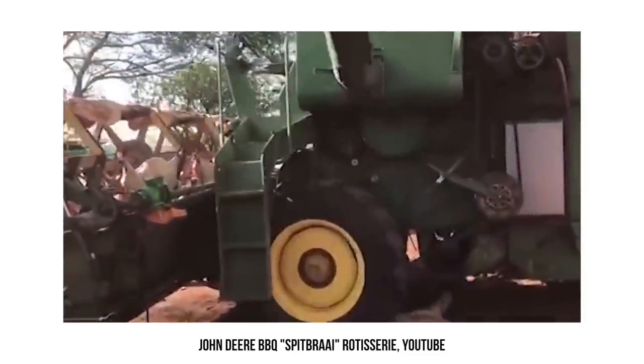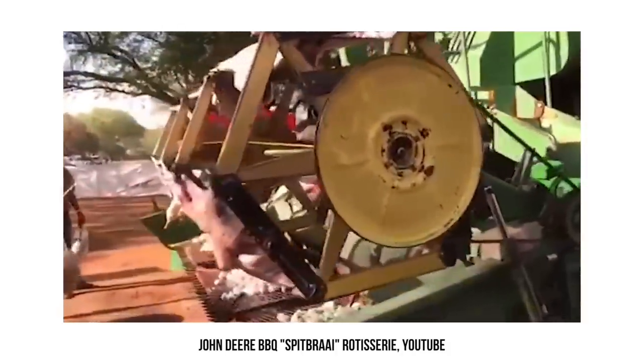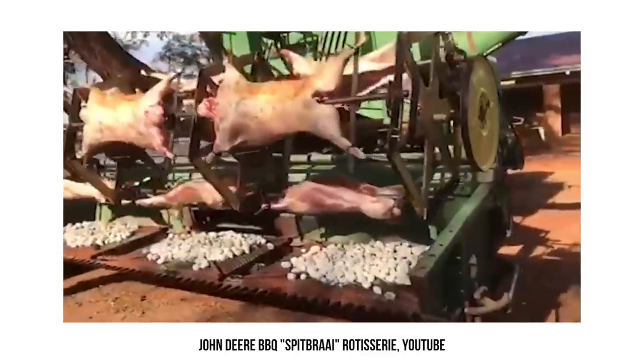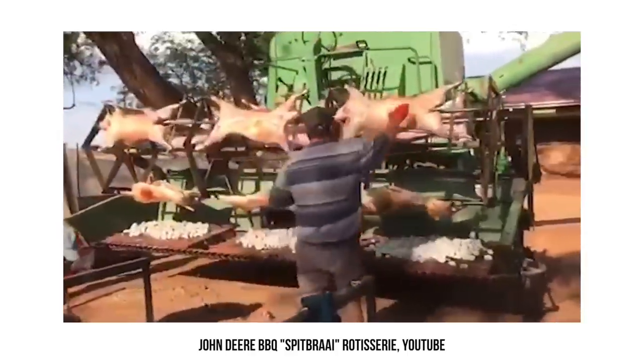Yeah, I'm buying a couple of sheep. I think there are 15 on you. Oh man, does that look good? I'm feeling kind of hungry, guys. Chris, let's take a quick break — we're going to be right back.